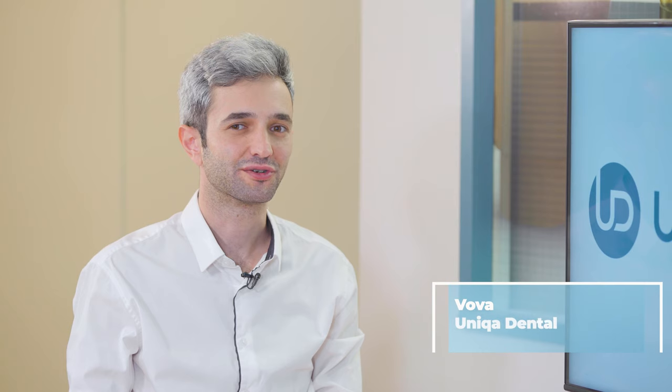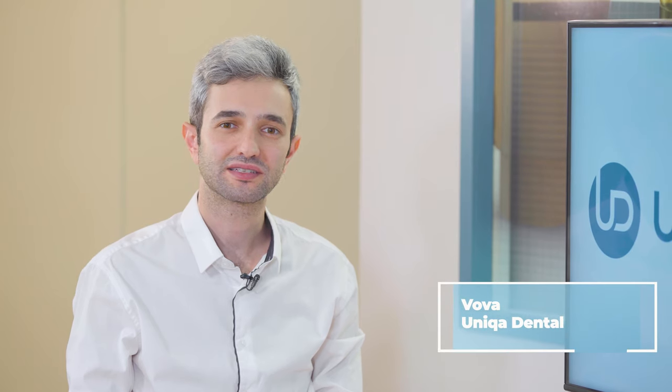Hi and welcome back to Anika Dental Show, where we discuss interesting cases and new procedures in the field of dentistry. Don't forget to like, share, subscribe and follow to stay tuned and up to date.